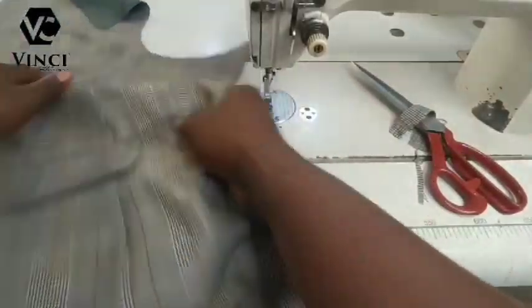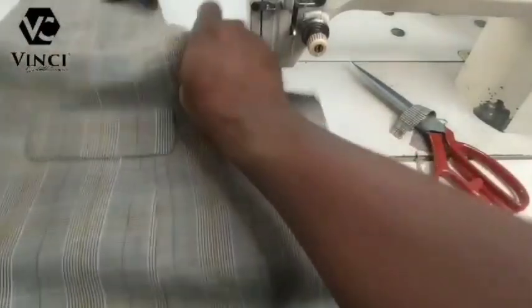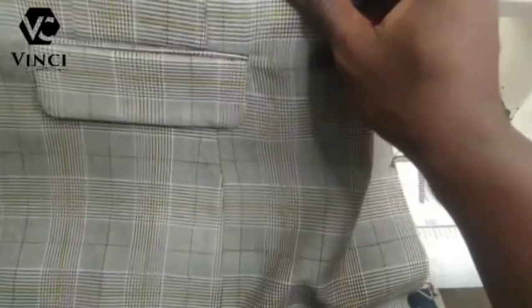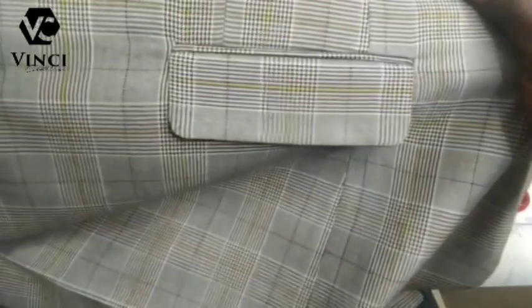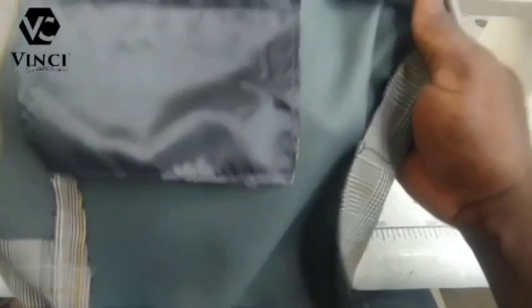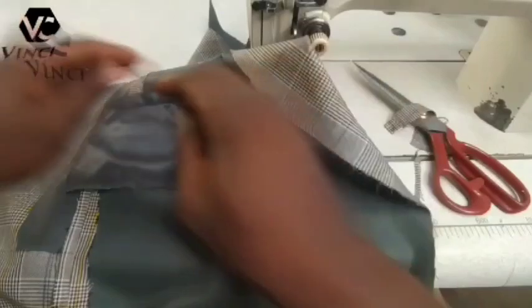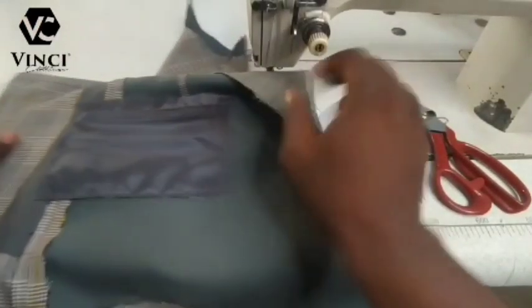Welcome to my channel. In today's tutorial I'm going to teach you how I made this double welt pocket with flap. This video I made for my online suit course — a paid suit course taking place on Telegram. I decided to post it on my YouTube to show you how clear, precise, professional, and well-detailed my suit course is, so you might consider registering.